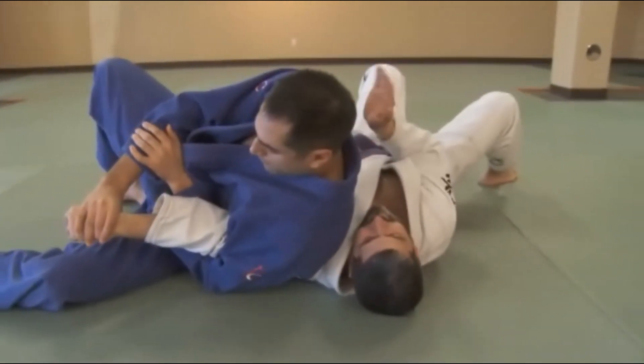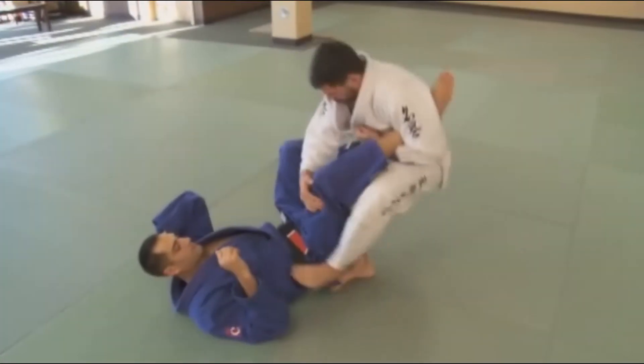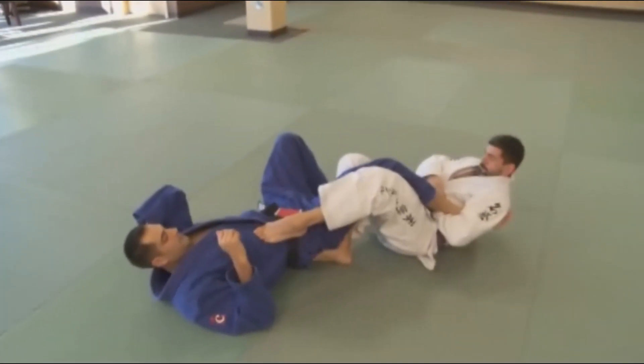Occasional failure is the price of progress. On the road to Brown Belt, you've already tapped a thousand times. So don't let one more bother you.